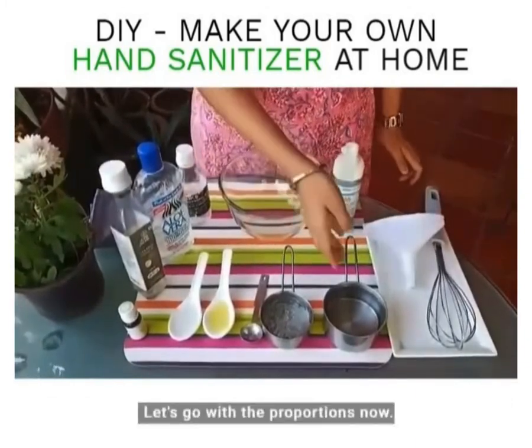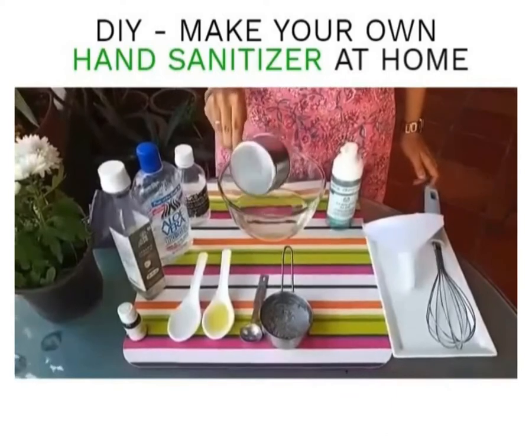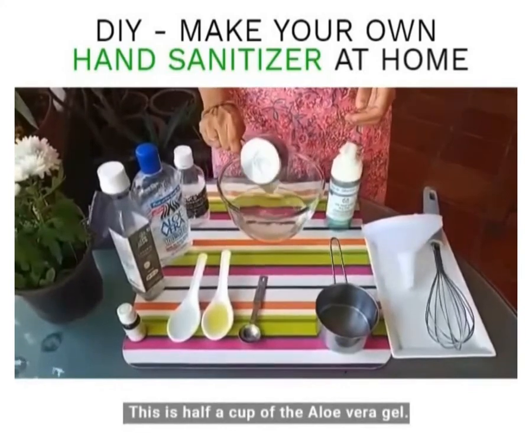Let's go with the proportions now. This is one cup of the alcohol, and this is half a cup of the aloe vera gel.